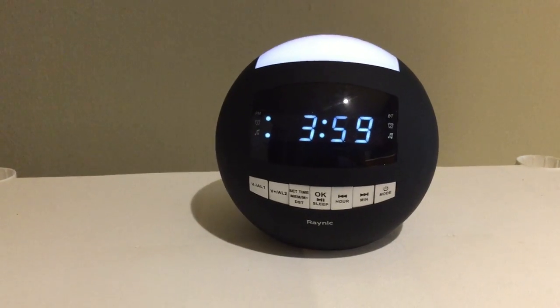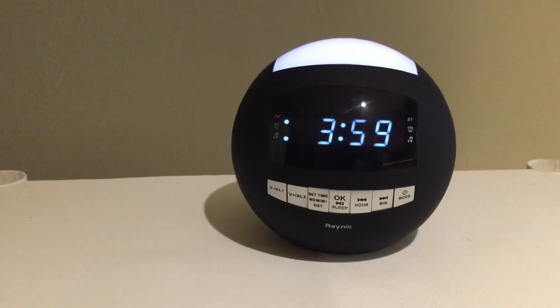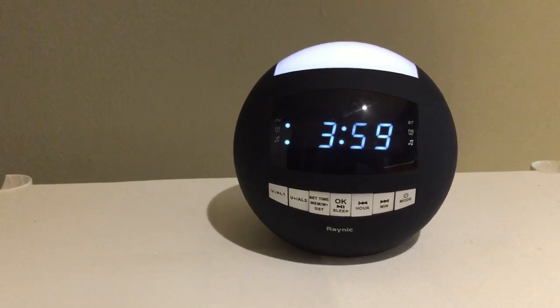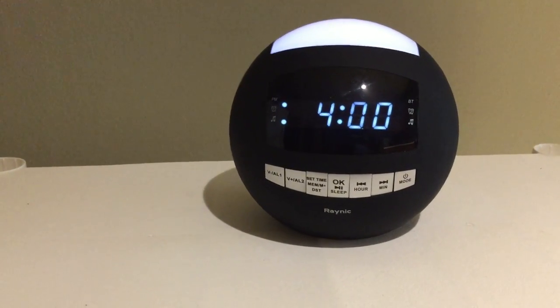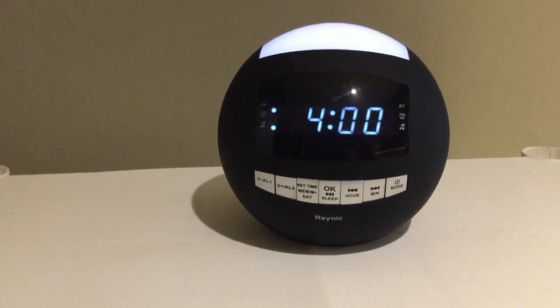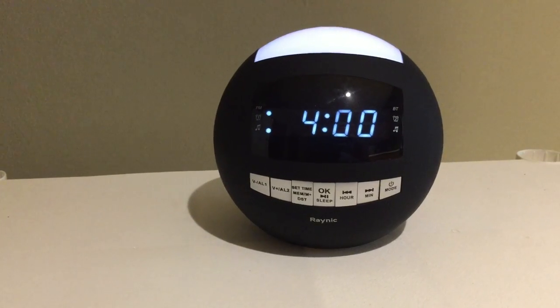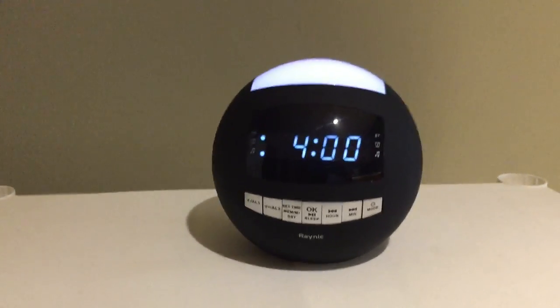Good afternoon and welcome to this channel. This is an opinionated review of the Raynick digital dimmable alarm clock and Bluetooth speaker with AM and FM radio tuner. If you have any questions about this review, please forward them along to the seller. Let's begin.